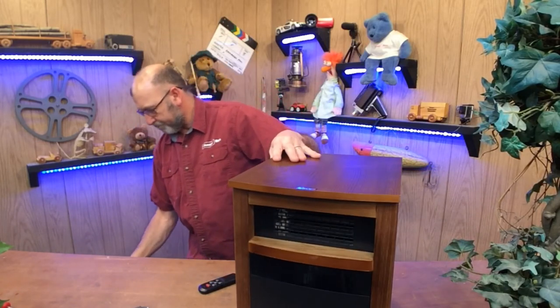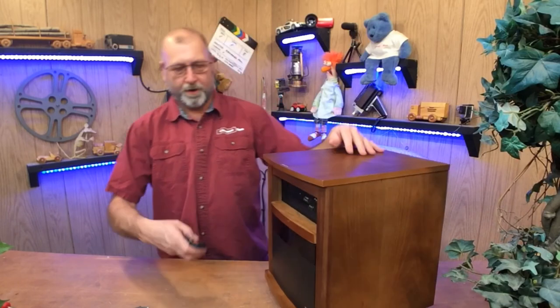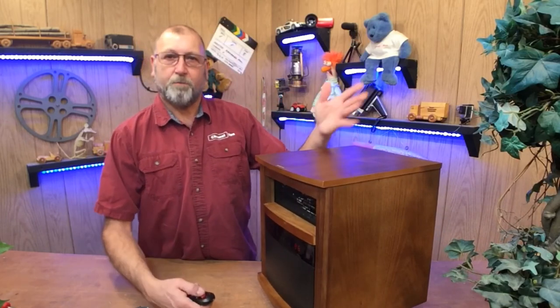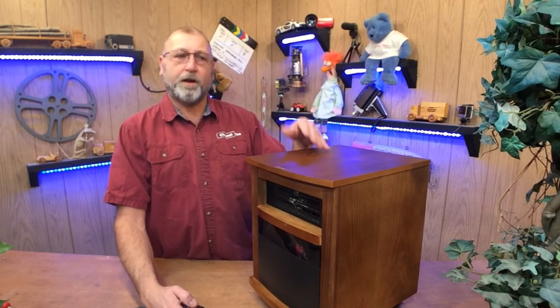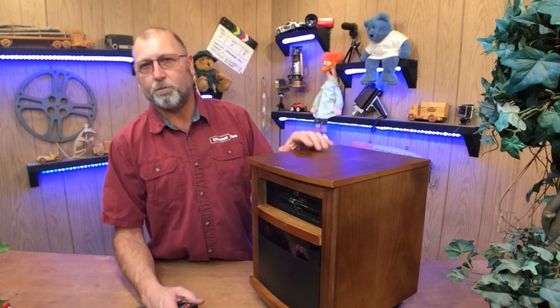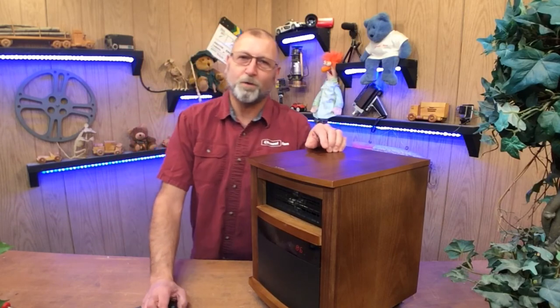Make sure that any time you're using these and testing them, there's nothing flammable around them. Plug that back in — oh yeah, a whole lot different. So that's all you need to do to tame that down a little bit. Don't go in there and destroy it, put a little piece of tape on it and you'll be fine. Thanks a lot for watching and we'll see you on the next one.